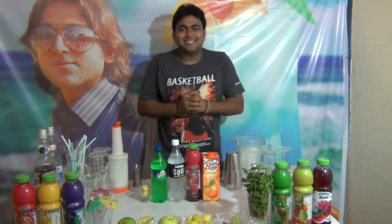Hi friends, my name is Dityan Noachar. Welcome to Mocktail Plaza. Today I am going to tell you about the Refreshed Mocktail Pink Squirrel.